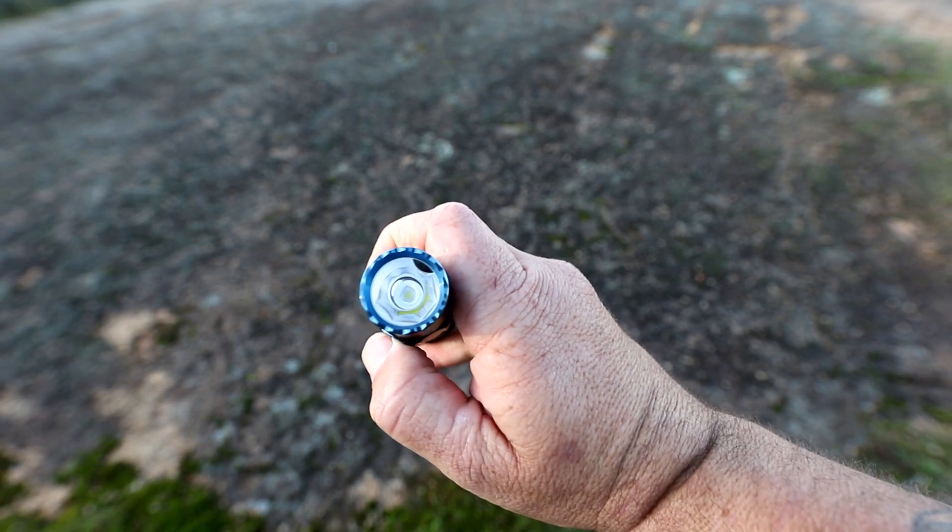If you're lost in the bush, Moon mode will give you enough light to keep you going for 55 days and you'll be able to see where you're putting your feet, no worries at all. Strobe mode is particularly ideal as a defence tool — when shined in an attacker's eyes even in broad daylight, it is likely to dazzle the attacker and slow them down.